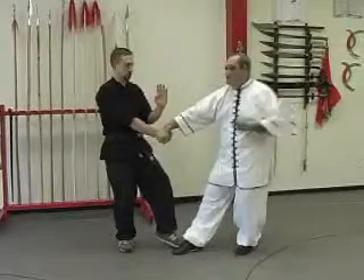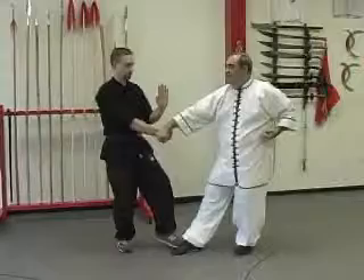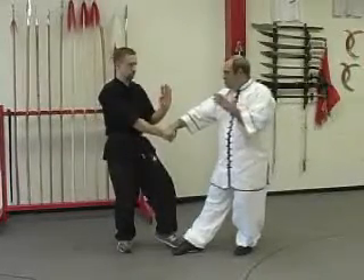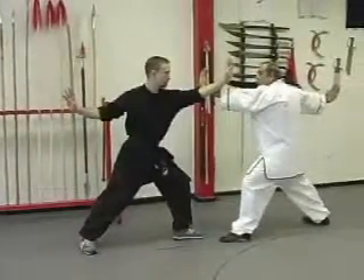As the form side comes in and strikes to the collarbone, you're going to open the left hand and palm strike toward the strike so that we deflect away from each other, stepping out to a bow and arrow.